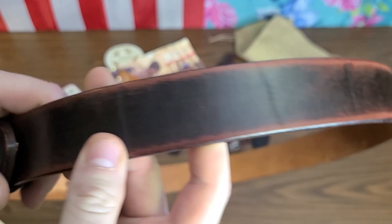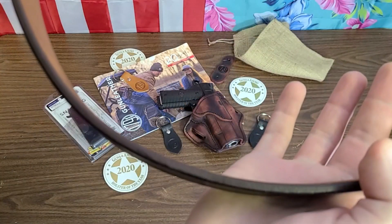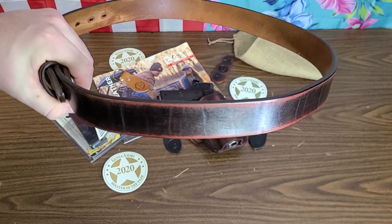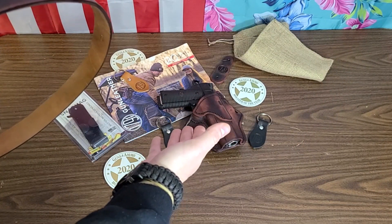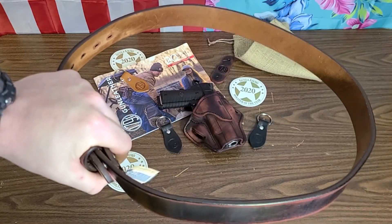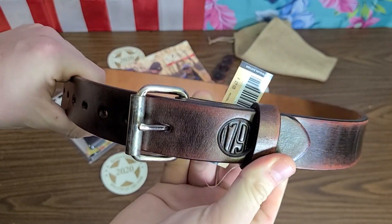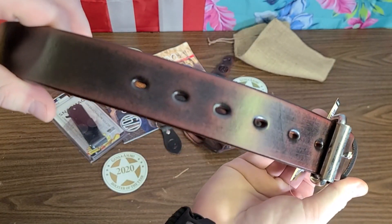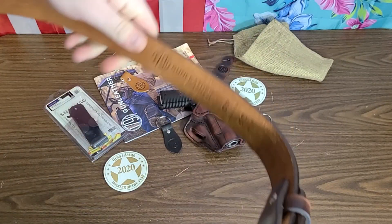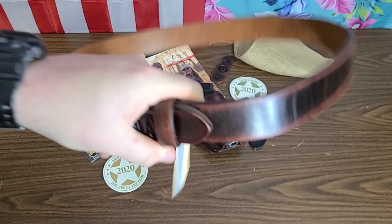This is their matched set — a newer finish style, and it's a nice thick leather gun belt. When I hold it out, it doesn't droop — and that's what you want. You've got a two-pound-plus steel pistol stuffed full of .45s plus the leather rig on top of that. It has to hold it up and support it, and this belt is thick enough and sturdy enough to do that.